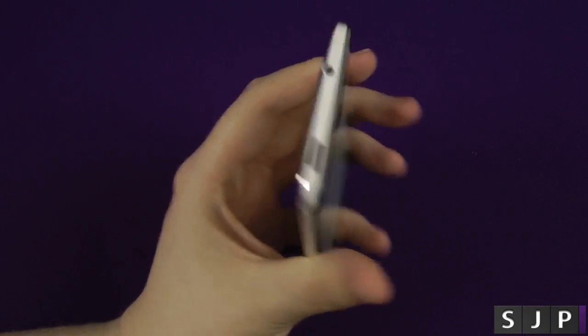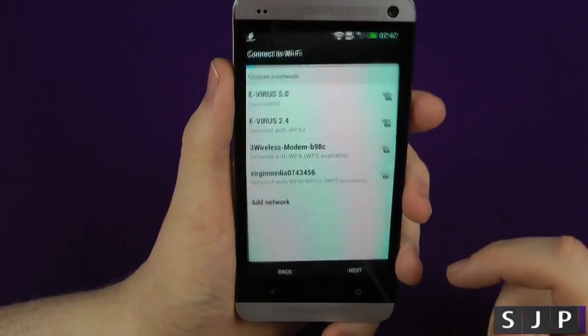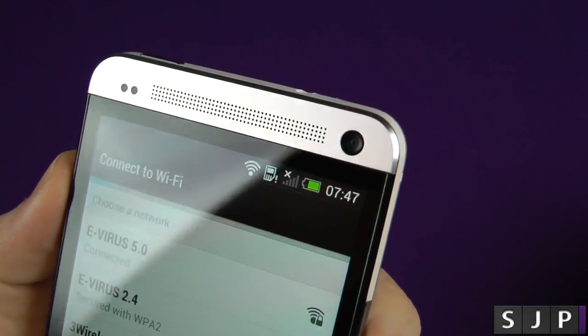It feels absolutely gorgeous in the hand. I know it sounds really weird, but look how sexy it looks as well. Oh, it's lovely. I've got to see it from the front, obviously, in the first video. You've got your front-facing camera as well there.